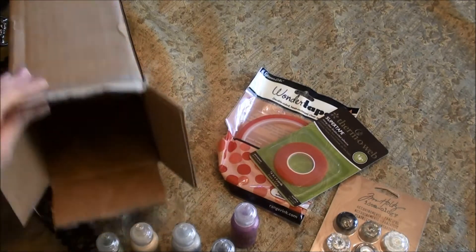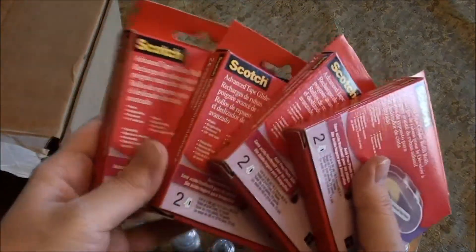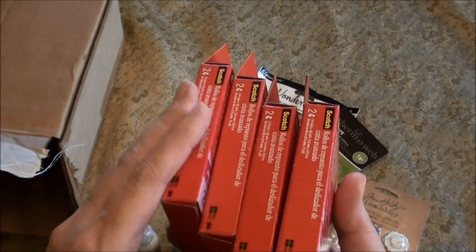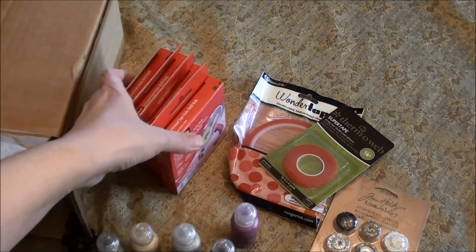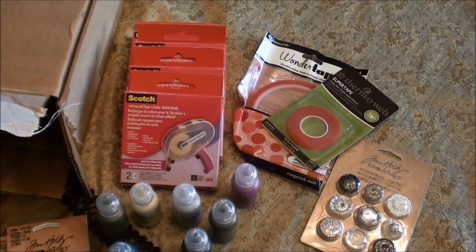I'm on my last roll of ATG tape, so I stocked up for my ATG gun and went ahead and bought four packages — they all have two rolls each — because my kids use my ATG gun like crazy, so I really needed to stock up on that. So that's my real quick Blitzy haul, and thanks for watching!